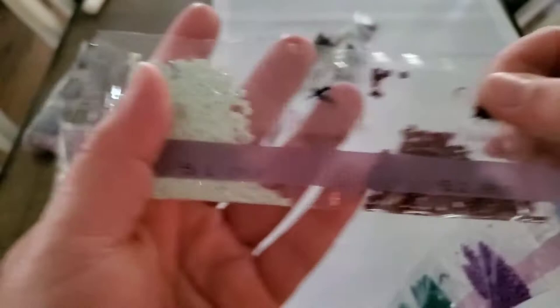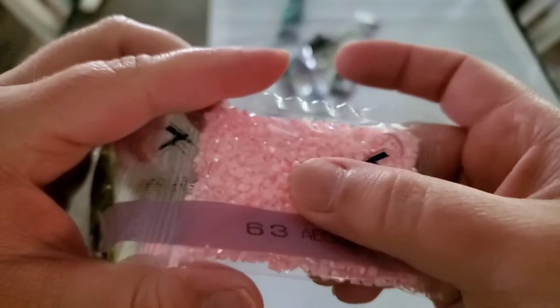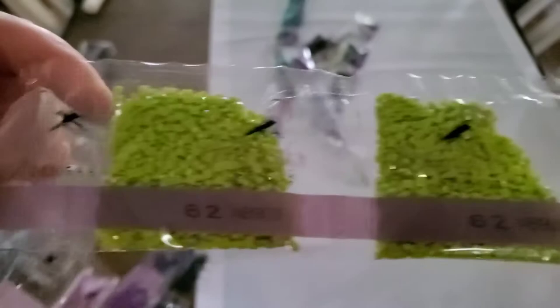We've got our first AB color! AB stands for Aurora Borealis — Dreamer Designs numbers them differently than other companies. It has an iridescent coating that makes the drills sparkle. AB 907 is a pink. The ABs are more subtle here than something like Diamond Art Club, but that could be the lighting.